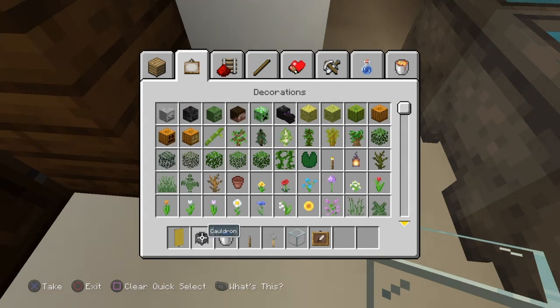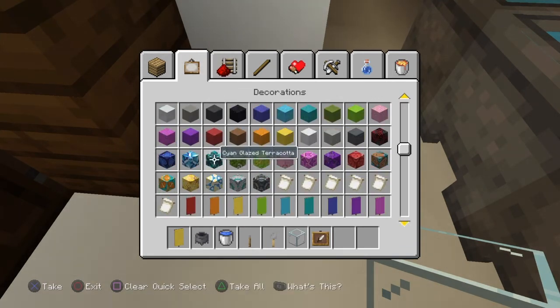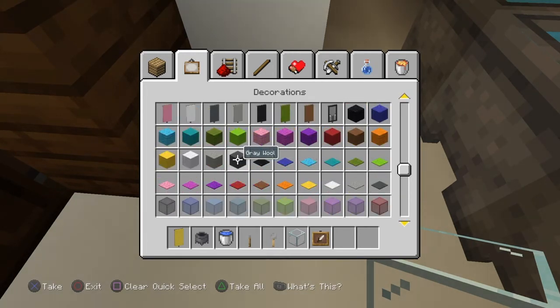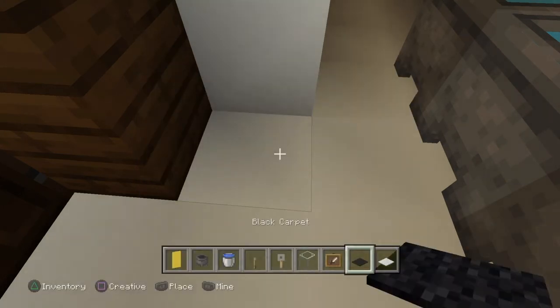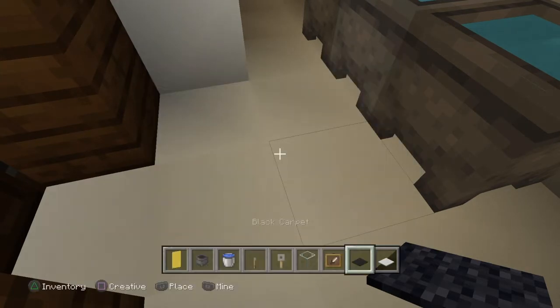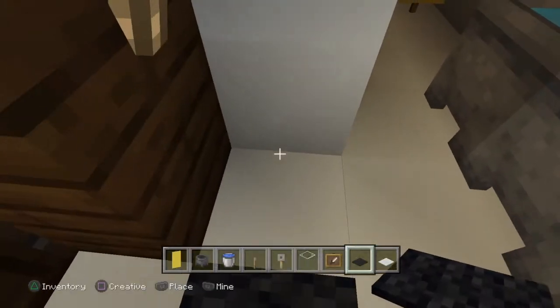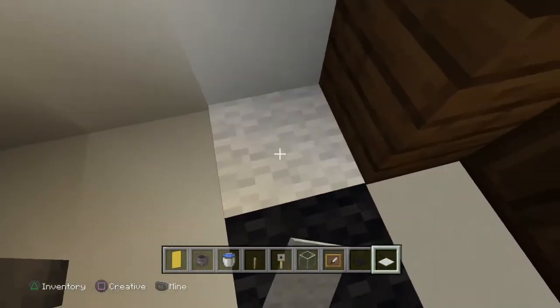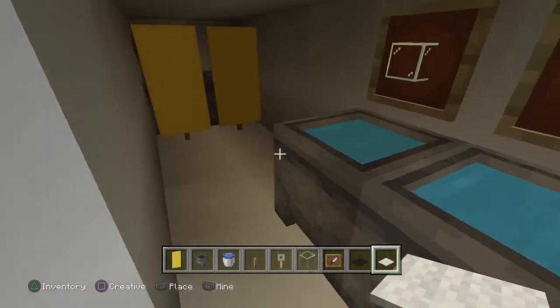In the show the bathroom floor is the black and white checker pattern, same with the kitchen. But for the upstairs bathroom I'm going to use black and white carpet. I was thinking of whether I should use gray, but I'll just stick with white. Black, white — yeah, that works. So I'm just going to do this really quick and we'll move on.